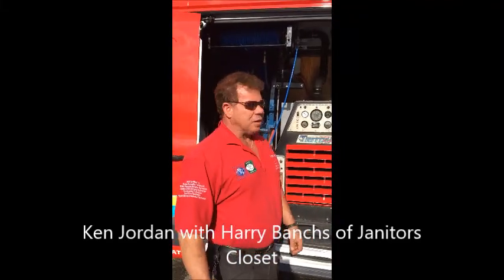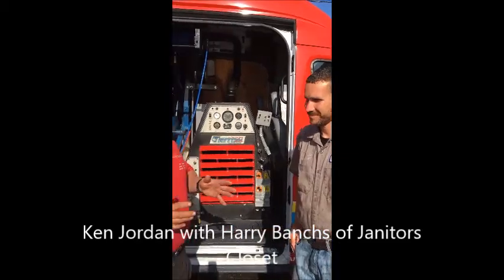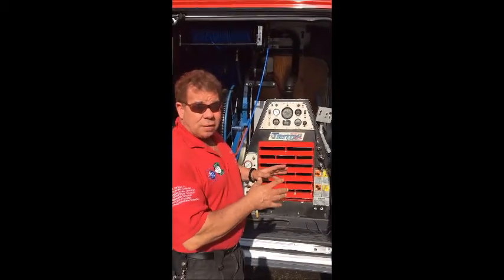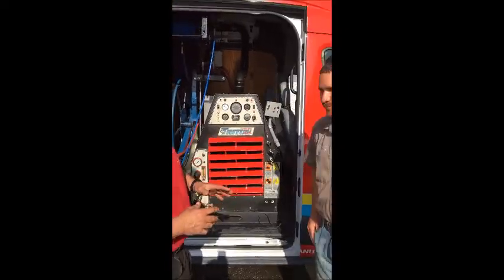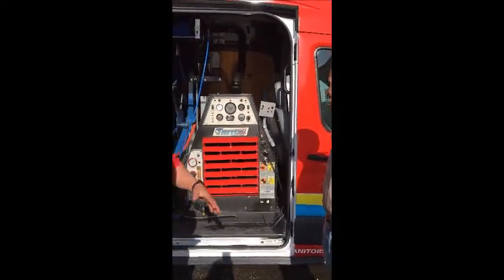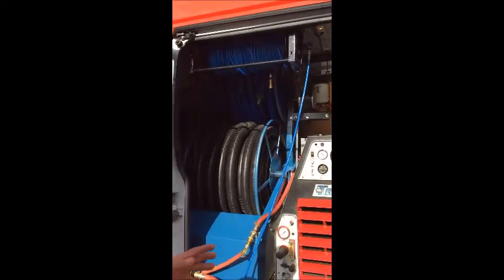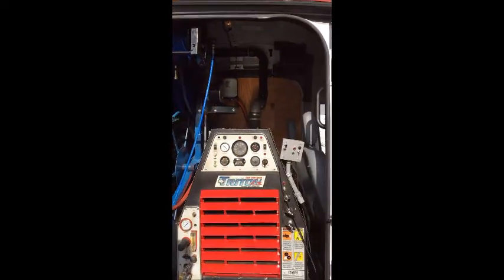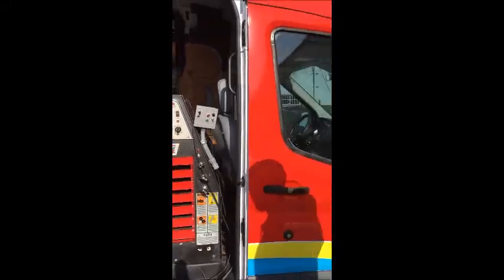Hi, it's Ken with Accident American and this is Harry Banchison. How you doing? This is the Janitor's Closet. He custom designed this truck for me. We talked about it — it's about two years we've been going through, two years back and forth, how to utilize the high space and all this. This is a diesel truck, but this is a gas system. And Harry's got all kinds of inventions and techniques. Harry, why don't you just start out?